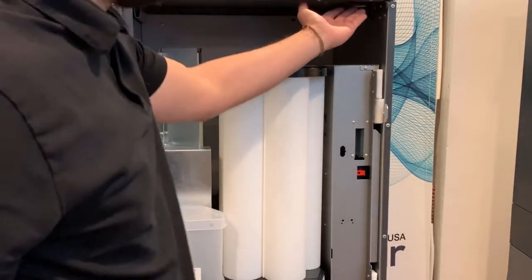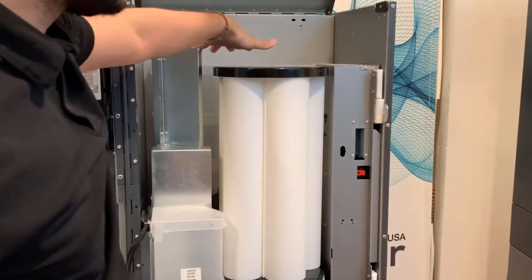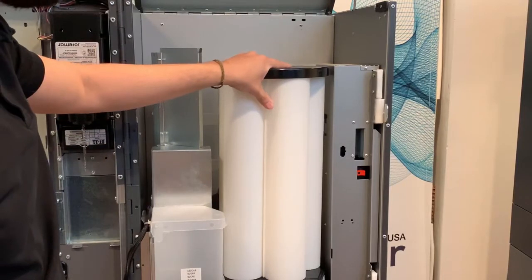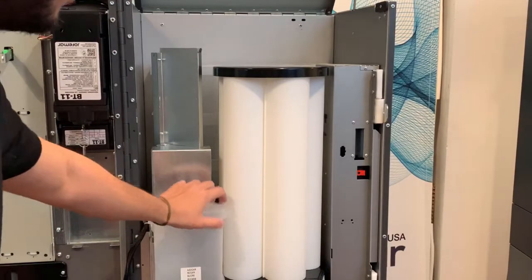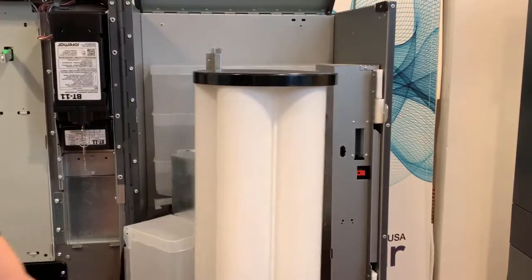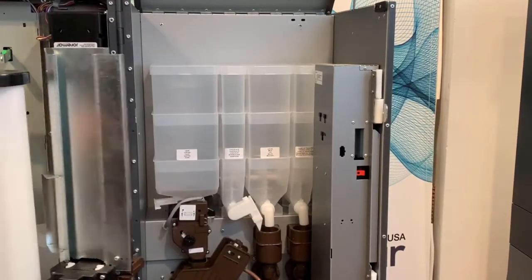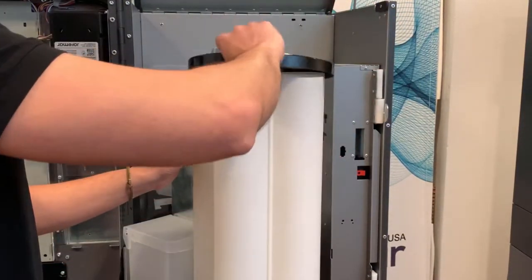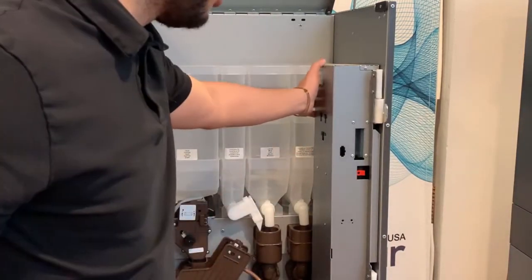Inside the machine on the top you have a lid — this makes it easier to load your product. You have your cup dispenser, and to the left of it you have your sugar canister. The cup dispenser pops open easily — there are no clips or anything like that. The cup dispenser holds up to 250 cups.